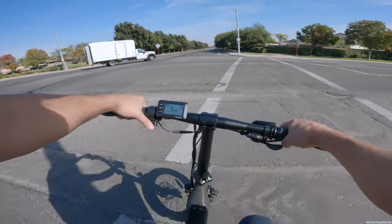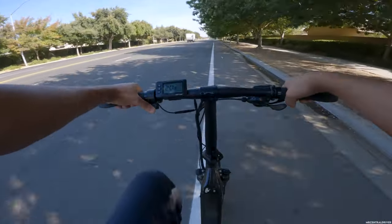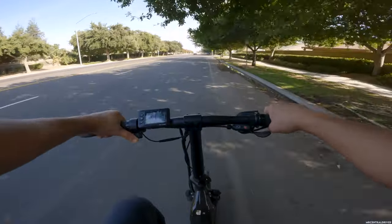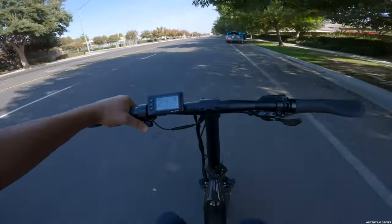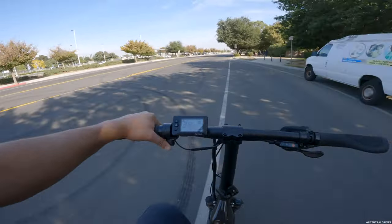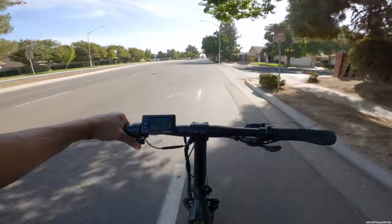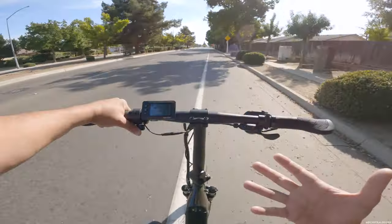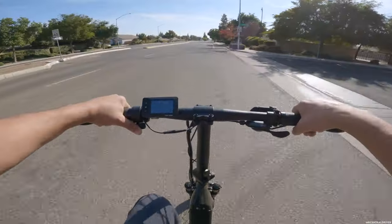If I was just getting into electric bikes with a budget of a thousand dollars, I wouldn't be disappointed with this bike — I'd just feel a little compact. I'm not recommending this to anyone over six feet tall. The handlebars are too close to your chest even with the seat raised. We're also down to our last two battery bars and I haven't been riding very long at all. The tires are decently loud but I actually like them for street riding.